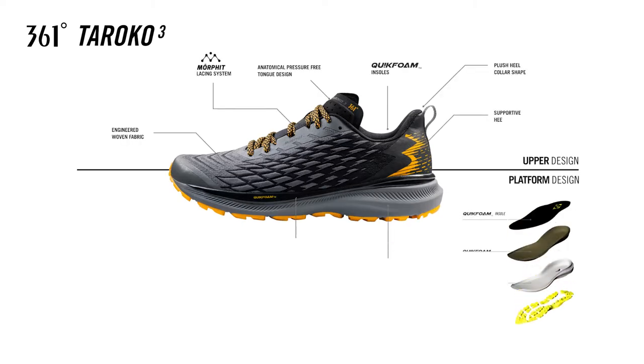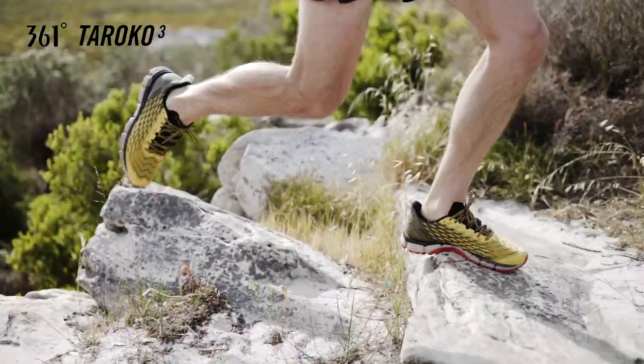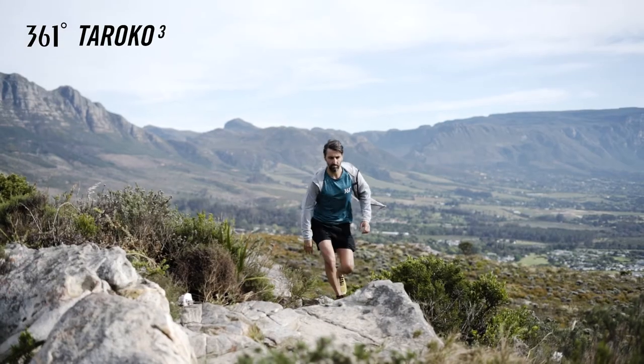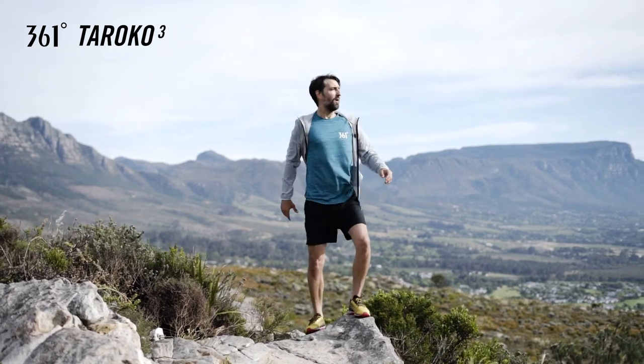By using the latest engineered materials and 361 Degrees technologies, the Turoco 3 is a rugged and speedy shoe that is light, fast, flexible and offers great protection. Perfect for hybrid terrains.